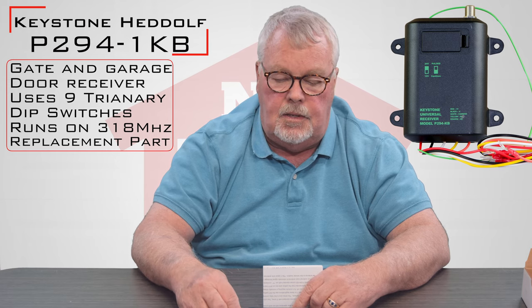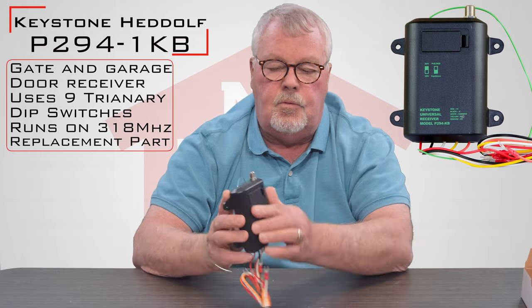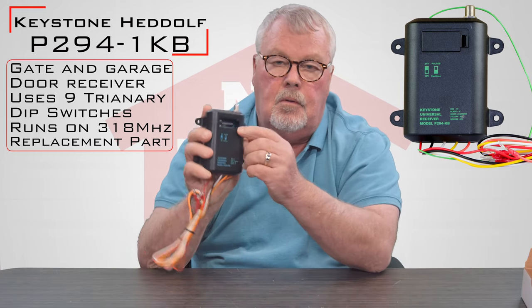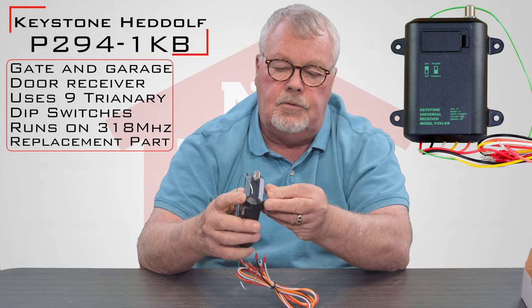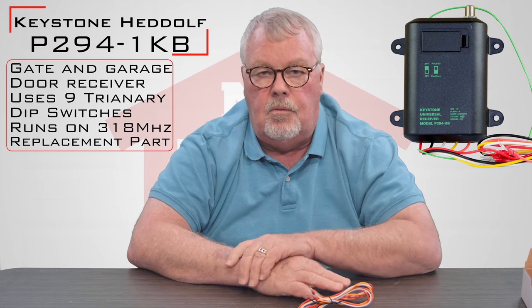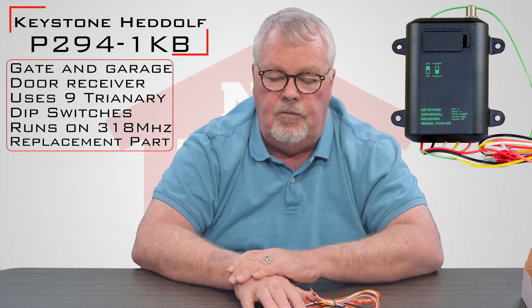Everybody here has got a lot of experience with these. They're set with dip switches — there's a little trap door on the front which allows you to access the dip switches. If you're running into trouble making it work, pick up the phone and give us a call. We're all up to date on it and we can help you. So we've got them — come get them. Thank you very much.